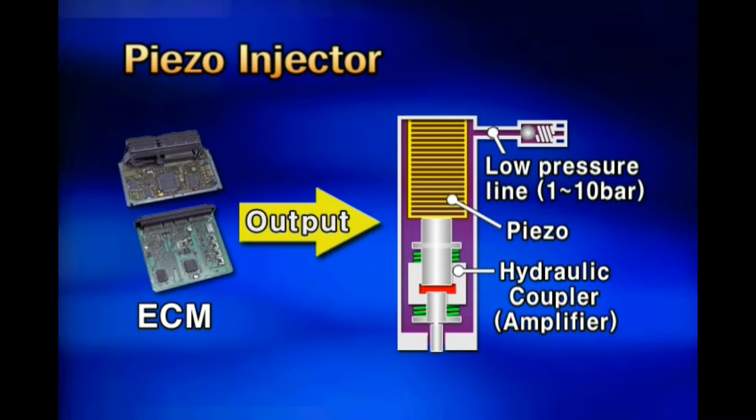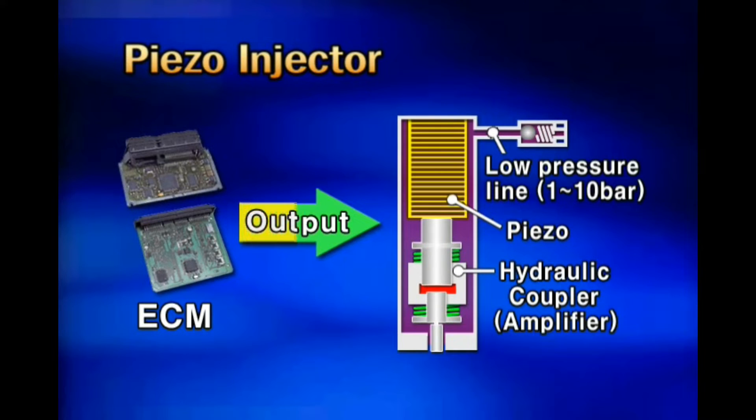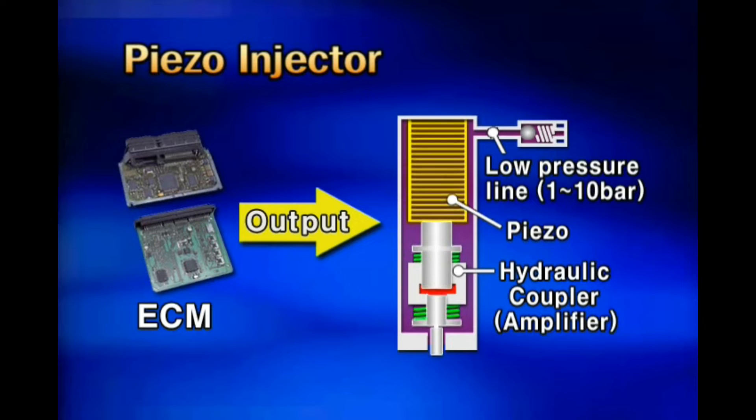The piezo-injector of Veracruz is applied with the principle of the reversing effect of piezoelectricity. It uses the principle in which the piezo element is expanded or shrunken by supplying electricity to the piezo element.